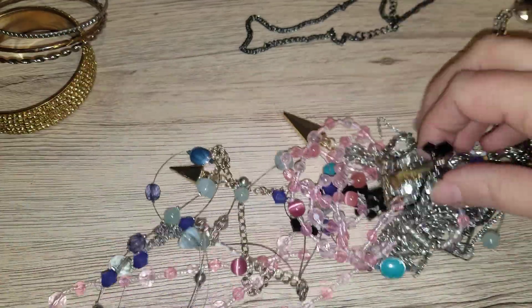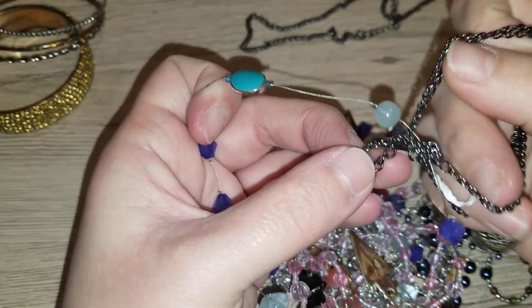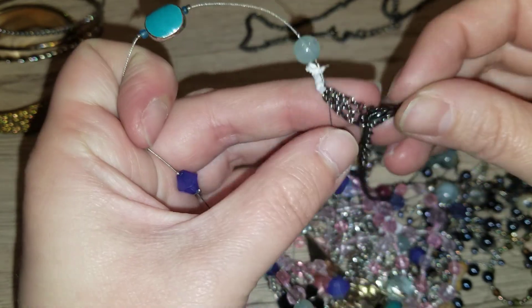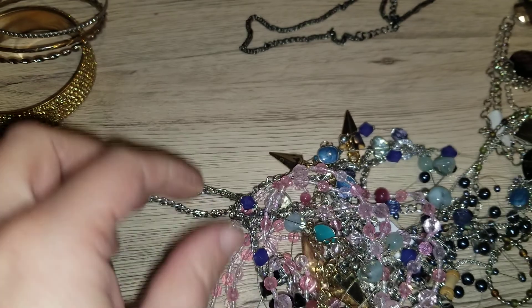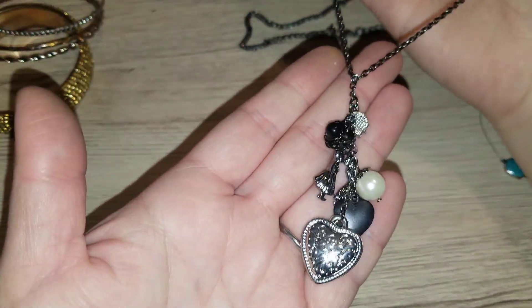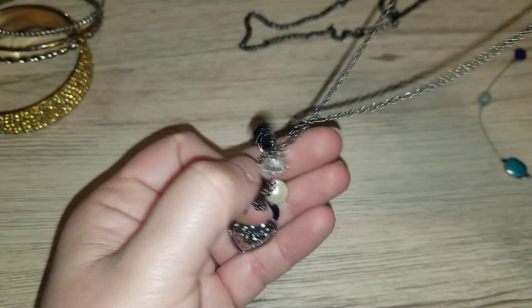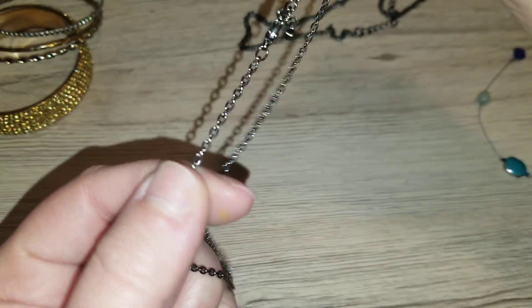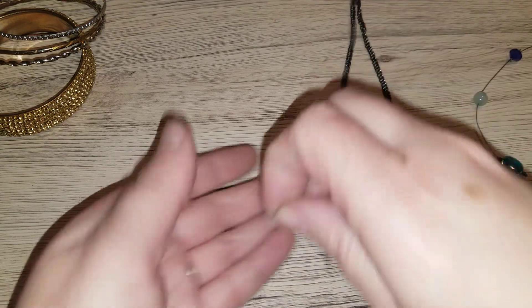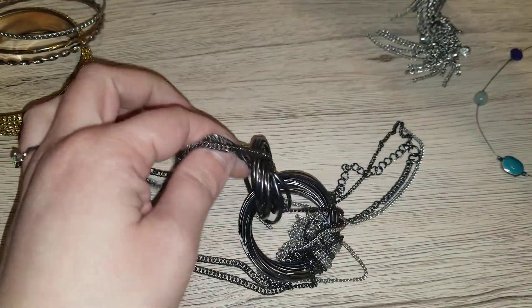There's a lot of tangles so I'm going to have to spend time on it after. Oh, look at how cute — it's a little boy and a girl kissing. This doesn't have a maker's mark on it, it has a heart. It's a cute one, I like it.